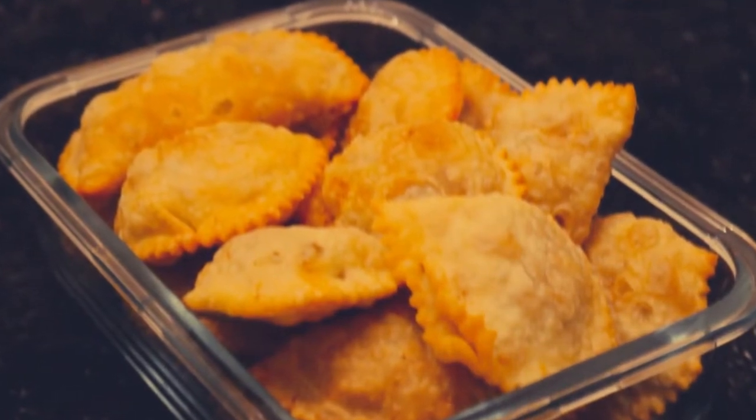Hello friends, welcome back to my channel Cook with Yogita. Akshay Tritiya की सबको बहुत सारी शुभ कामनाएं। आज Akshay Tritiya के लिए हम बनाएंगे Gujiya। तो Gujiya बनाने के लिए हमें कौन कौन से ingredients लगते हैं, चलिए देखते हैं।